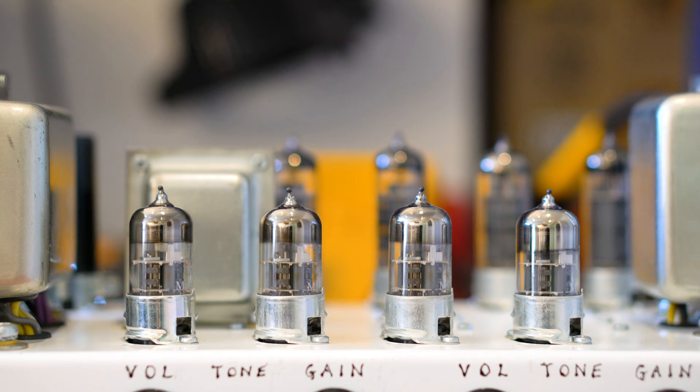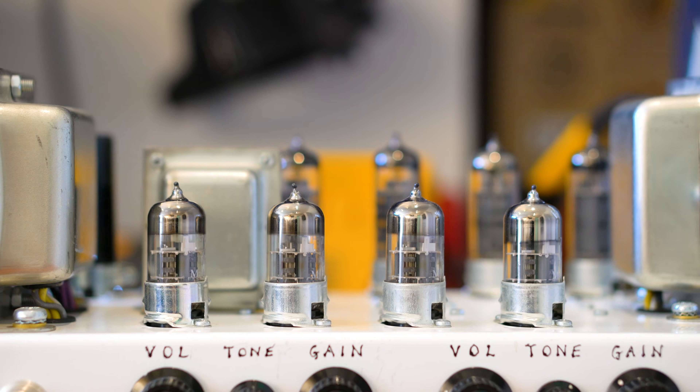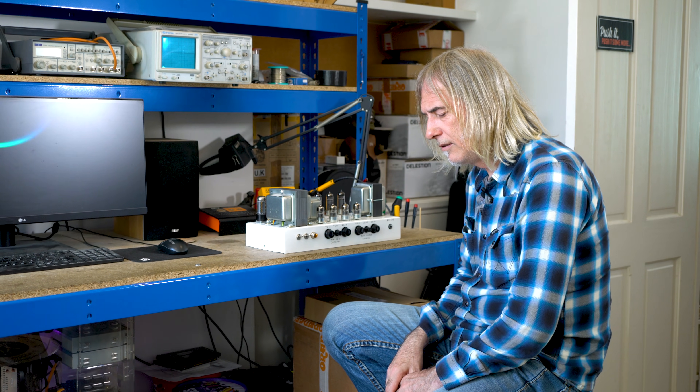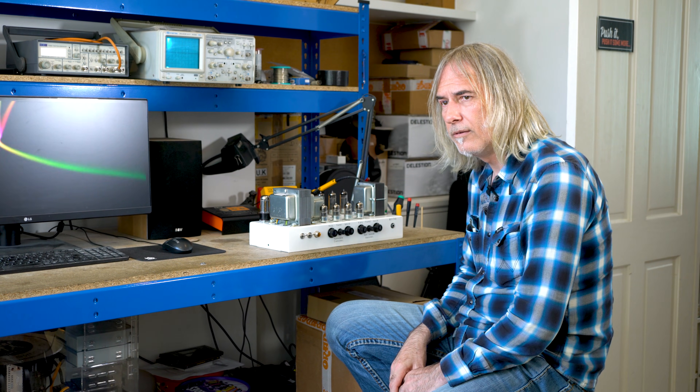In 2007 this prototype was built. Essentially it was a different take on the Tiny Terra. We ran a survey in the USA with dealers — the question was, do you want a Tiny Terra combo or do you want a dual channel Tiny Terra? And they all said they wanted a Tiny Terra combo. We did both. No one really bought the Tiny Terra combo; it didn't sell as well as this. This thing flew out.